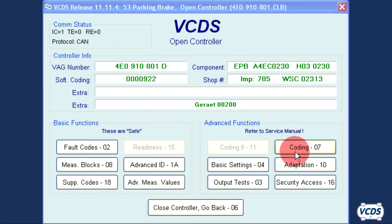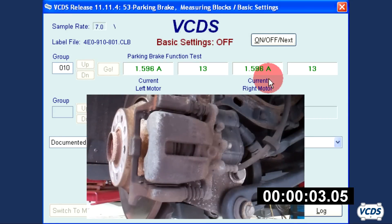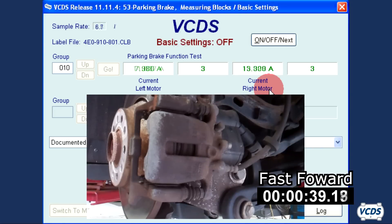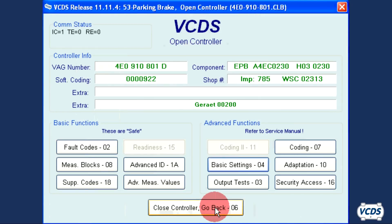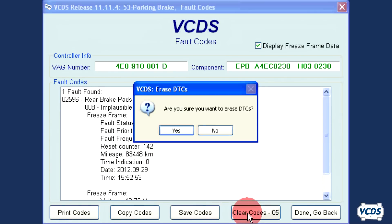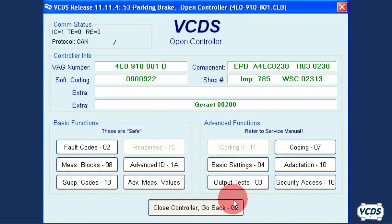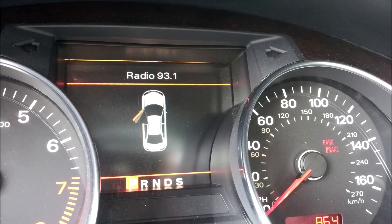For the function test, go back into Basic Settings, Group 010, and click Go. The EPB module will cycle the parking brake several times during this test. Once it stops, wait 30 seconds before exiting out of Basic Settings. You should now be able to clear out the 02596 Rear Brake Pads Worn code. Note: on some of the earlier Audi A8s with EPB modules, it may take a few adaptation and function test tries before the codes can be cleared and the pad thickness warning on the instrument cluster goes away.